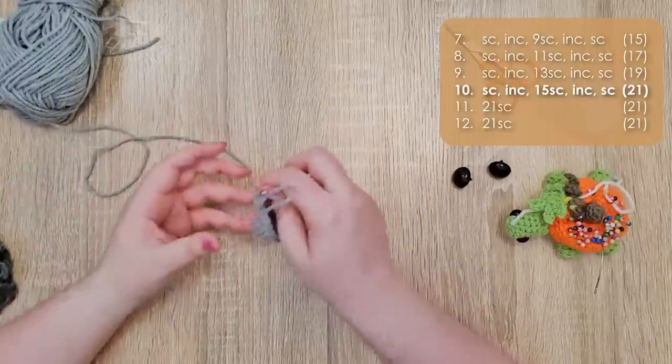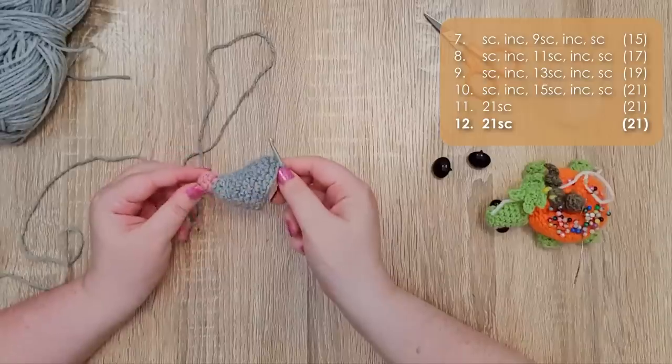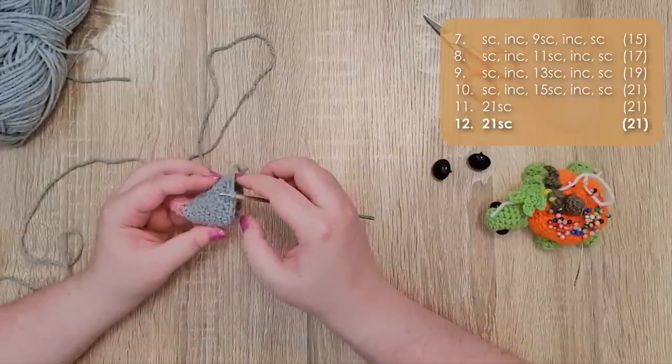Rows 11 and 12 are just 21 single crochet around for a combined total of 42 stitches. That brings us to the back of the head. We are now going to start subtly closing off at the top to round out the back of the head, while the lower half is going to continue into the curve of the body.